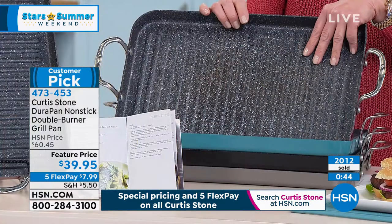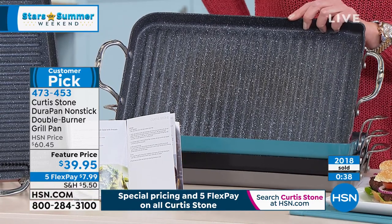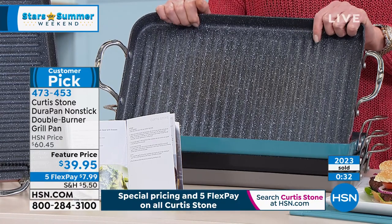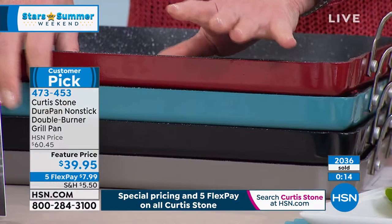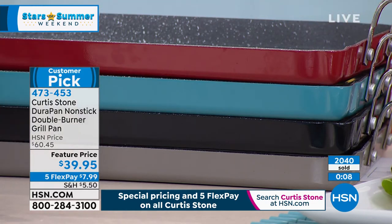It conducts heat beautifully and evenly — and more importantly, nothing sticks to it. You can get these super hot, and that is the magic behind perfect grilling. If your pans don't get really hot, it's really not grilling — you're not getting those sear marks or that caramelization. We're doing it at a today's special price; when it was actually a today's special, it did not have five flex payments or a 90-day return policy. Last call on turquoise with fewer than 300, last call on black with fewer than 300, red a little over 300, and that Curtis Stone gray with 473 left.